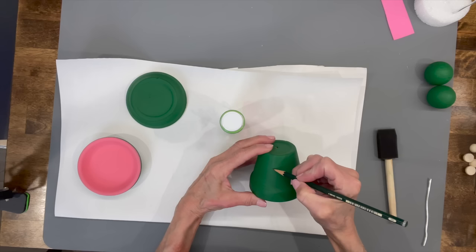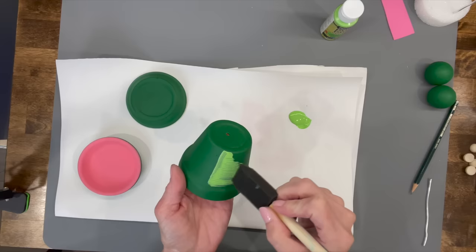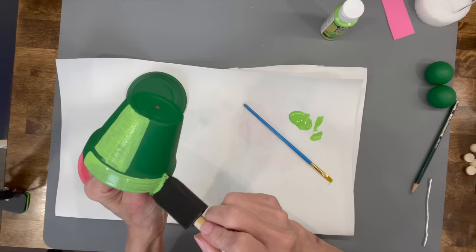Next we're going to take the pink paint, paint the inside and get it all the way around the edge, and do the edges as well. Then take a little pencil and draw a little belly on the front, and paint it with some green paint. This is all outdoor paint — I'll give you the links below. I'm going to rush through the painting part because everybody kind of knows how to paint, so I'm just showing you how I'm putting this together.